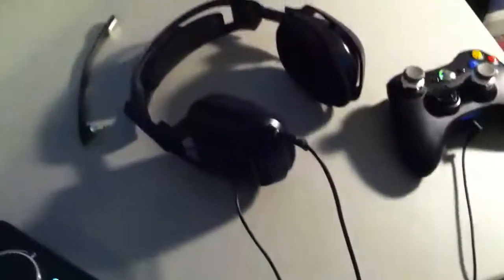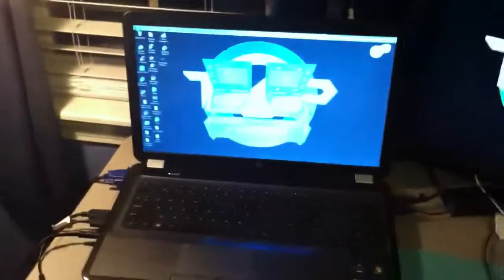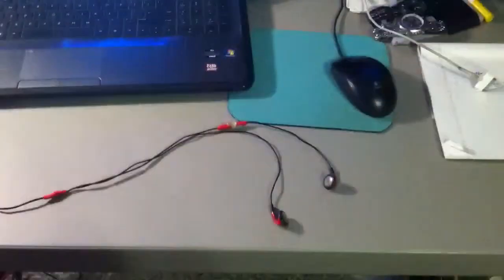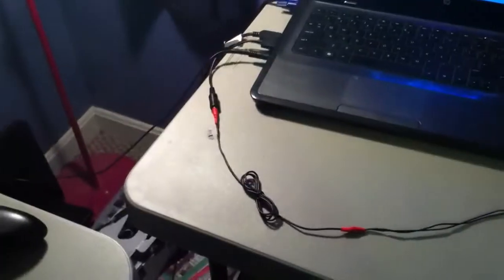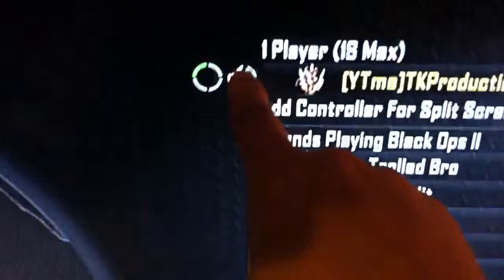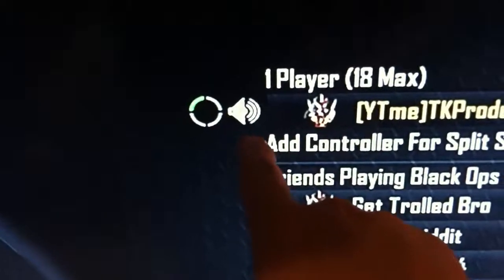So I have my Astros, right there, right there. Controller, computer — I don't know if you guys can see that. Program up. Got my headphone, a little pair of headphones.